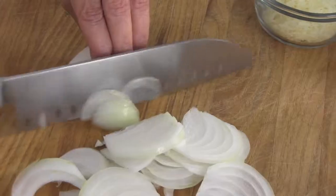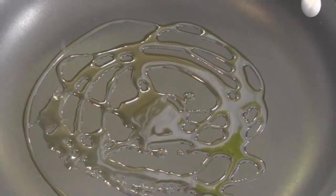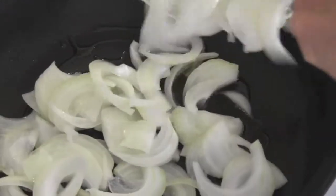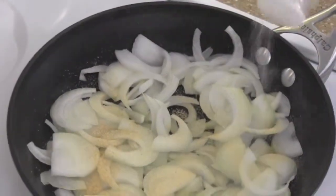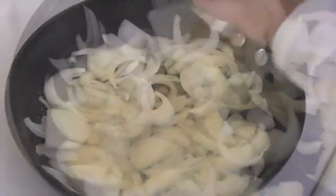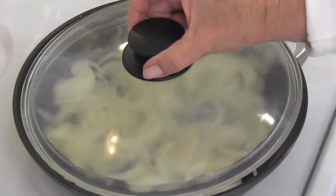Prep on this is amazingly easy. All you have to do is thinly slice your onion, then get everything over to the stovetop. Drizzle two tablespoons of olive oil into a sauté pan and heat it over medium. In go your onions — sprinkle on your garlic powder, onion powder, salt and pepper. Give it a good stir.